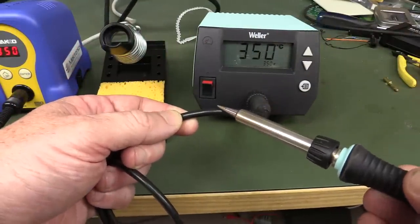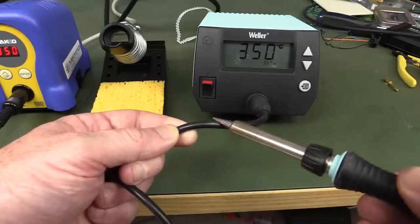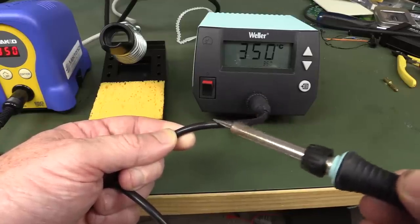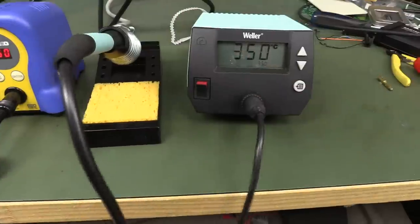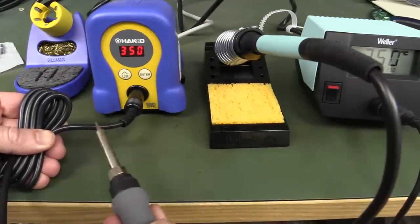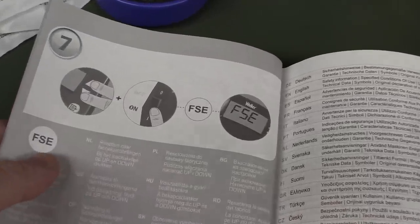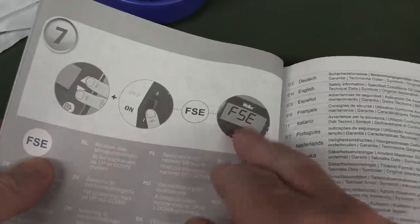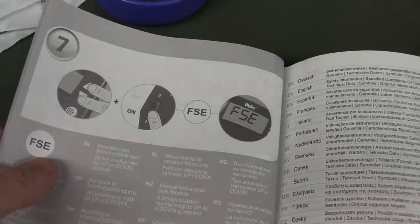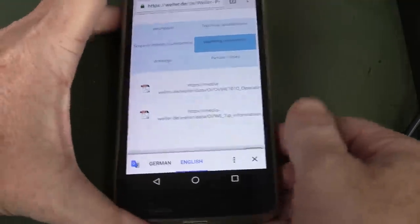Let's see if we can burn the lead on this thing — nah, nice 350°C, survives that just fine. Both have burn-proof leads, no worries. And just in case your soldering iron firmware locks up — hold both buttons and power up to reset factory defaults. That doesn't instill a lot of confidence in me.